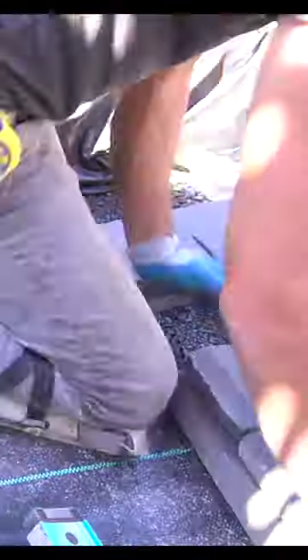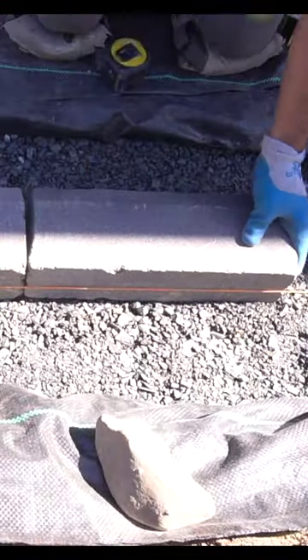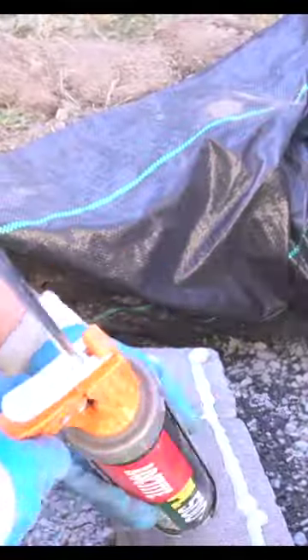After I go over the area with a plate compactor, it's time for our retaining wall block. I picked up this block at Lowe's and with a 6 foot level and a rubber mallet, I easily installed the first row.